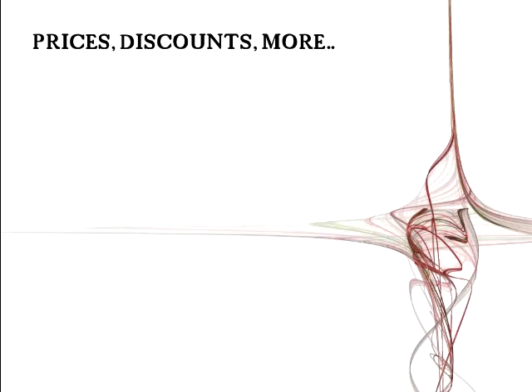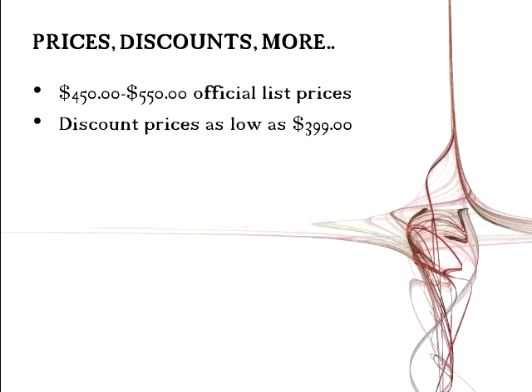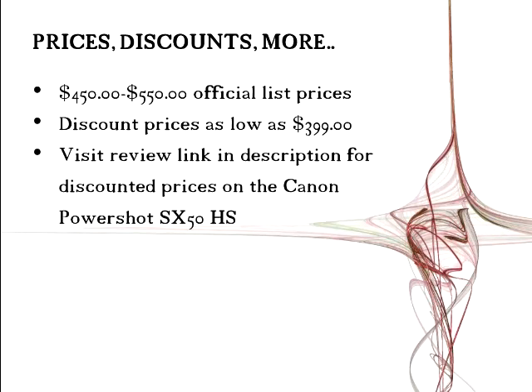Now the prices and discounts. The list prices are $450 to $500. With the description link below, you can get it for as low as $399, and it also comes with free shipping. You can visit the review link in the description for these discounted prices of $399 up to $429 — that's a $30 to $100 saving. You buy these straight off of Amazon, so they are trusted links.